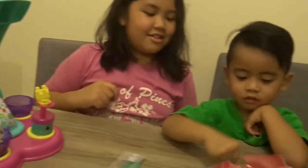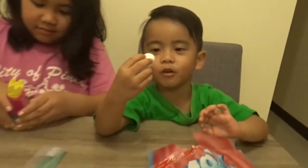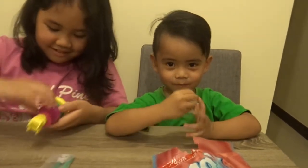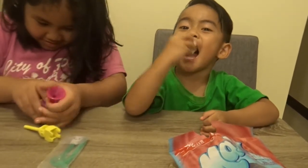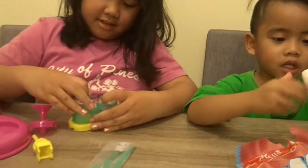Now we're gonna start. Jeremy, get one. Okay, let's start. Oh, a marshmallow! We have to open it, the cupboard. Then we have it here.